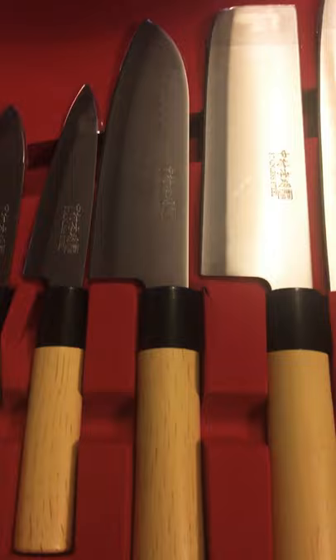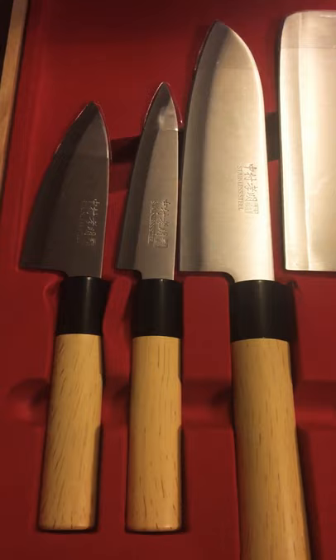They come in a really nice little velvet case with bamboo on the outside — no top though. I wish it would have had a top to make it easier to store. But this is my review of the knives.